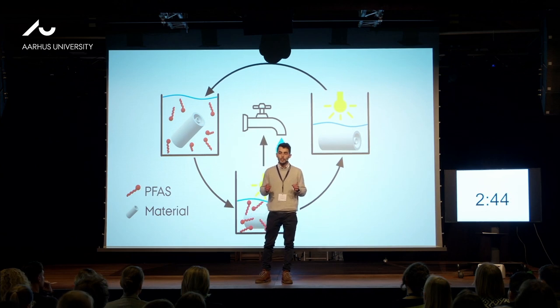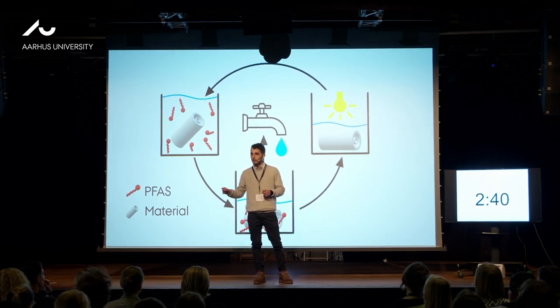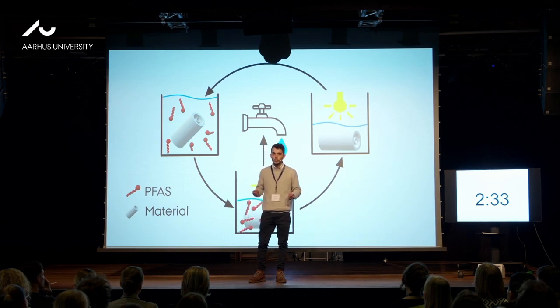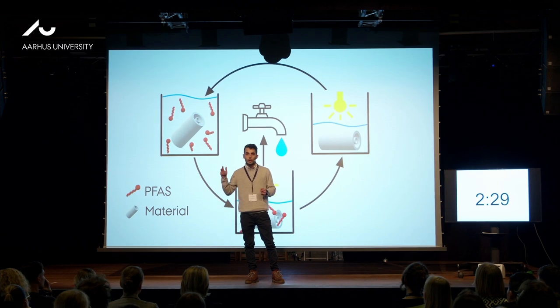PFAS is a family of super-persistent micropollutants that for decades have been discharged into the environment. They end up in water, and through water consumption they can enter our bodies, leading to bioaccumulation and diseases such as cancer, fertility issues, or heart attacks.